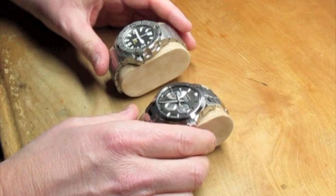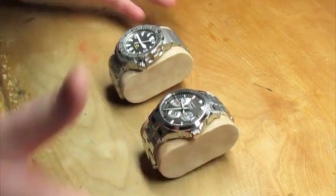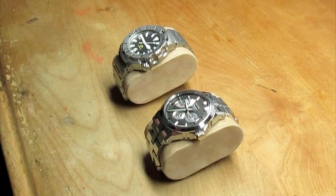So why does this happen? Not certain — it probably has something to do with the density of the material and the heat transfer rate.